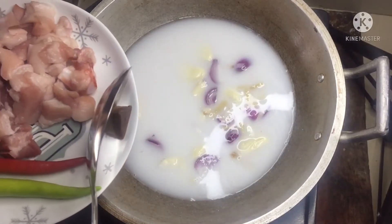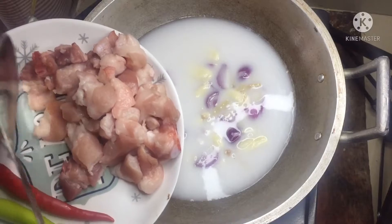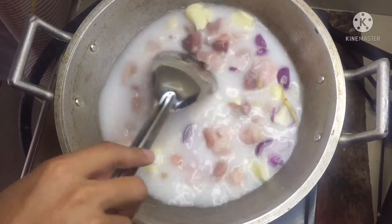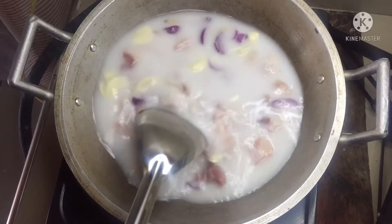Sunod po ay yung dinailam at yung baboy. Mga kaibigan, hintayin natin na tumulo at maluto yung mga sangkap bago natin ilalagay yung ginayad na santol.